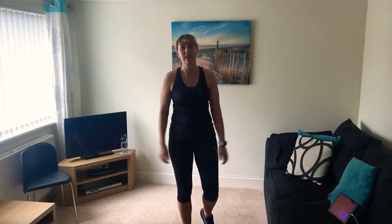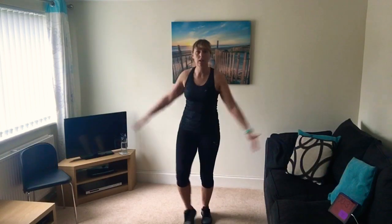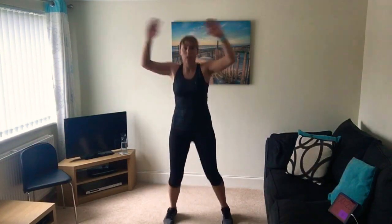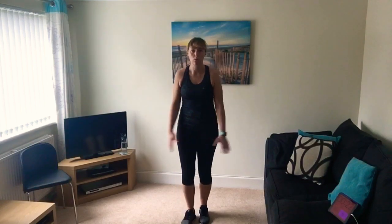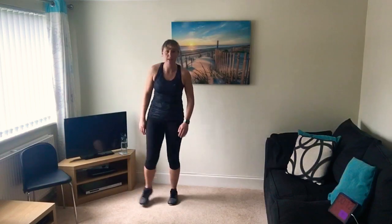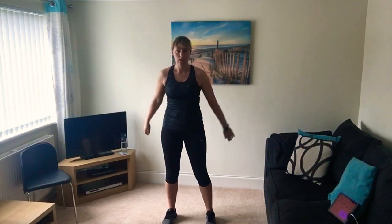One more minute rest, then we've only got three more exercises to go - keep with me and then we're done. Have a drink, get your breath back. It's hard this one, I'm breathing heavily myself - it's all good. Right then, three more to go. The last three will be half stars, full star jumps, or touching the floor in between depending on your level. If you're having problems with your hips or joints, just do the half star. Next will be the wall squat - sitting against the wall and holding. The last one will be trunk twists or Russian twists on the floor.